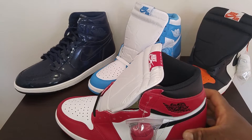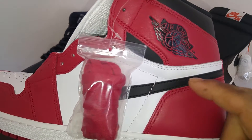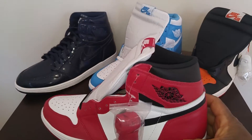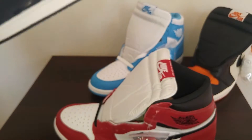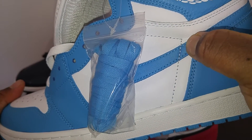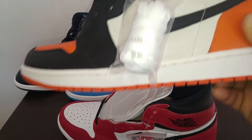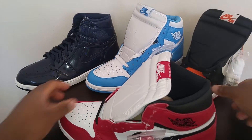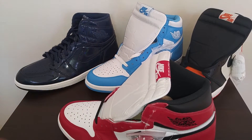Another thing about the stitching around the check: the stitching always goes above the Jordan 1 Swoosh check on all Jordan 1 models. For example, you have the Double Street Markets right here — the stitching is above it. You have the UNCs — the stitching is above it, and you can see the peak is on top of the check. And the Shattered Backboards — the stitching is above it and the peak is up here. I am 100% sure that all these shoes are legit because I purchased them from Foot Locker, Foot Champs, Flight 23, or similar.